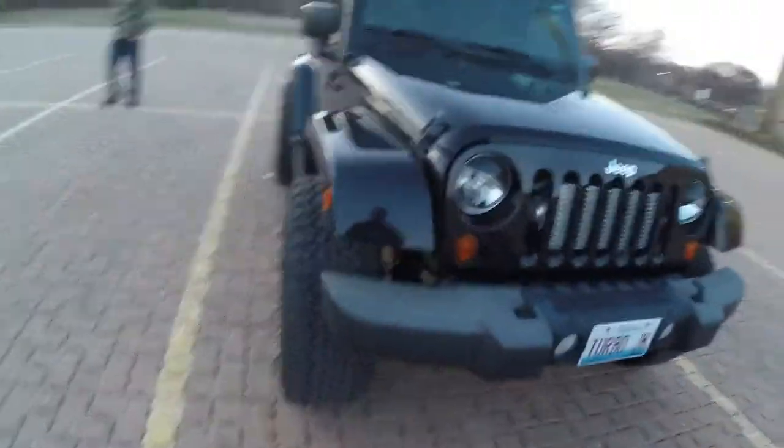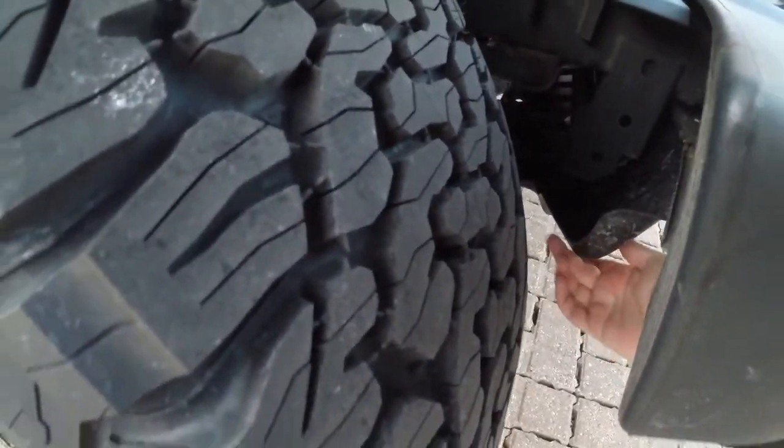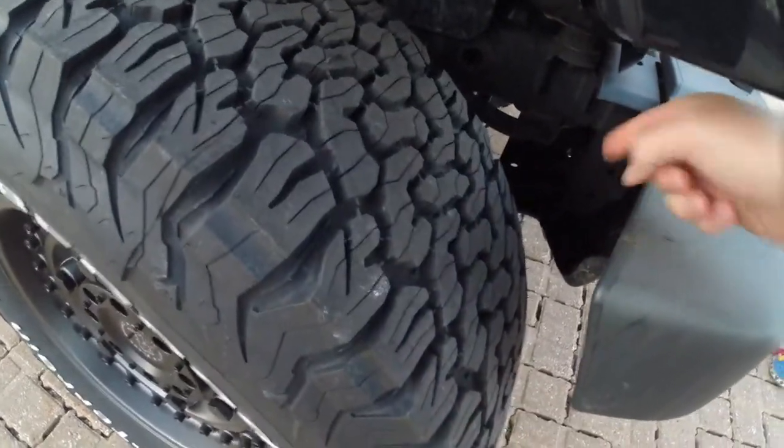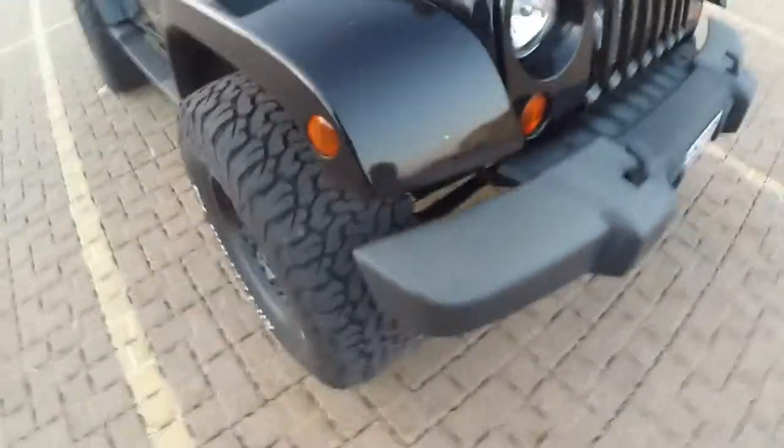They do rub, though. Here's where they rub — right on this surface, right here, on the air dam. So this air dam is going to have to get trimmed or removed. I haven't made up my mind yet. I just learned that today — when I turn the tire fully to the left, that's where it rubs. Same thing happens on the other side.